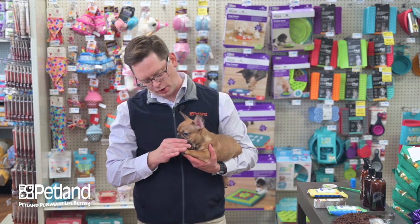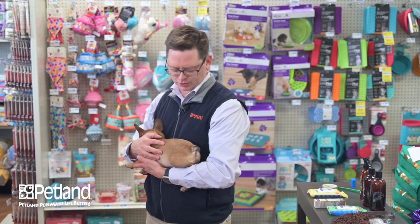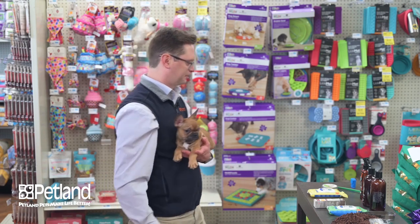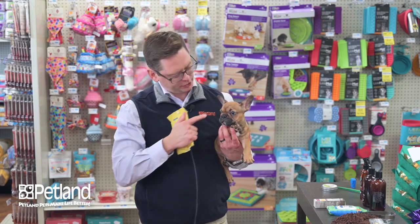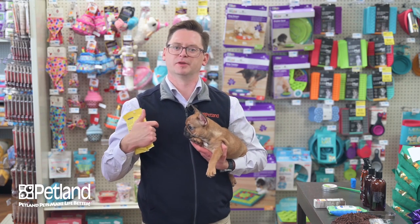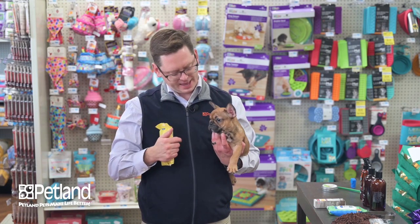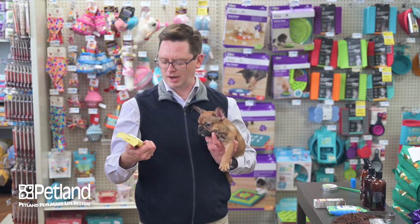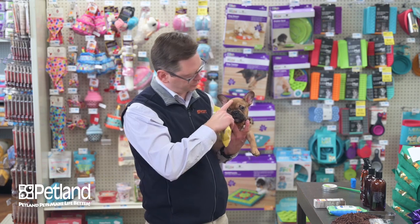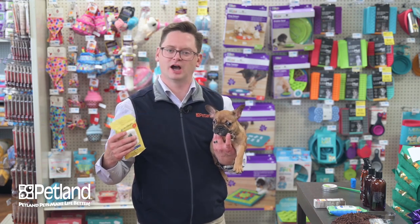Dogs like this that have little wrinkles and folds around the face — and as they grow up, possibly wrinkles on the back end or around the neck — need to have those areas kept clean. We have these eye wipes specifically geared towards the area around the face. Dogs with bulgier eyes will tear and the face stays wet, tracking dirt and yeasty smells. These eye wipes have witch hazel and aloe, so you can wipe the little area around the eyes, reducing the chance of staining and keeping it fresh and nice.